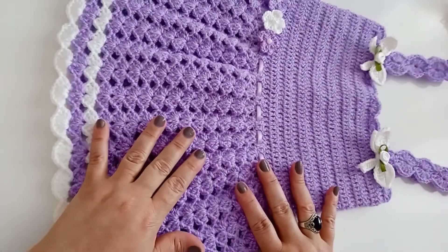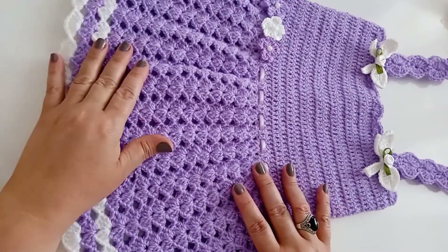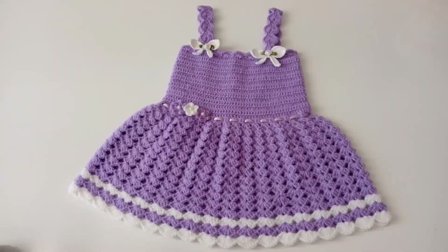O vestido já está pronto! Espero que vocês tenham gostado do passo a passo. Convida aqui quem não é inscrito para se inscrever no canal, convida mais pessoas, compartilha com mais pessoas. Até a próxima videoaula. Fica com Deus, um beijo no coração de todos. Tchau, tchau!